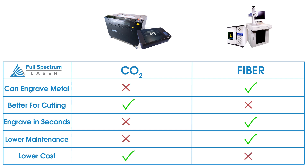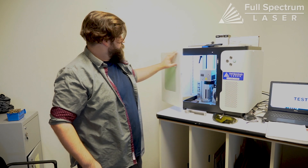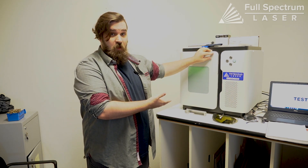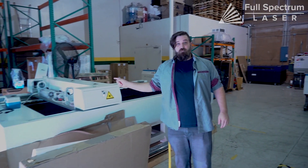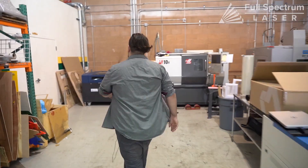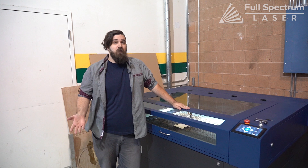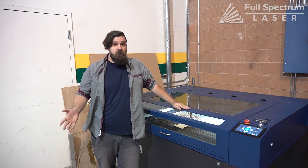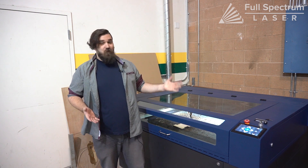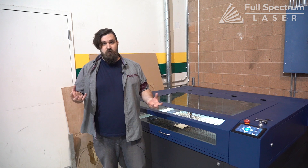We hope this helps clear up any confusion between CO2 and fiber lasers. On the way out of the fiber laser room I'll go back over all the machines we saw today: fiber galvo, CO2 flatbed, fiber metal cutter, and back to our Pro Series CO2. A lot of people assume that fiber is just a beefed-up CO2 that can do so much more, but they're really apples and oranges — they're completely different.